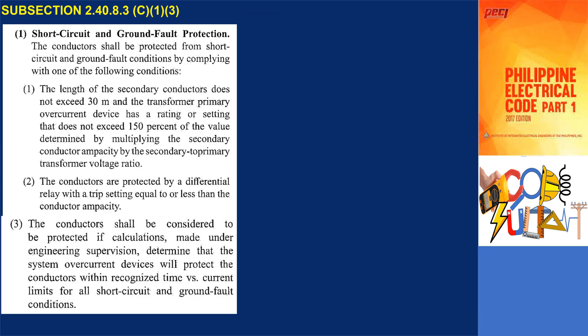Additionally, it is required that the conductors are safeguarded against short-circuit and ground fault events. As stated in subsection 2.40.8.3c1.3, if calculations conducted under the supervision of an engineer determine that the system's overcurrent devices will adequately protect the conductors within recognized time versus current limits for all short-circuit and ground fault scenarios, then this requirement is satisfied.